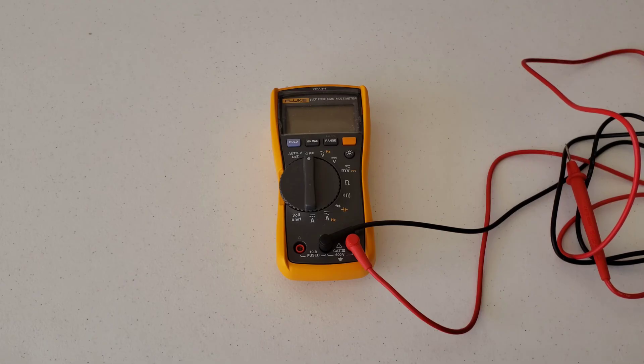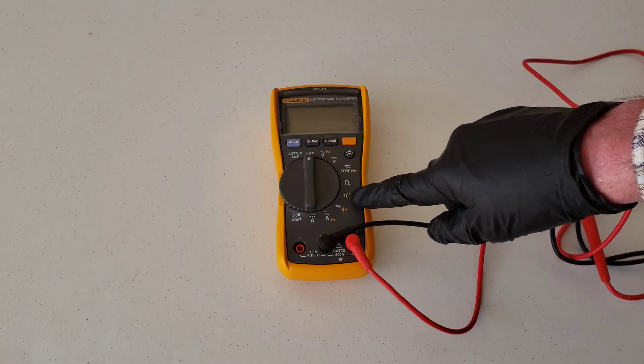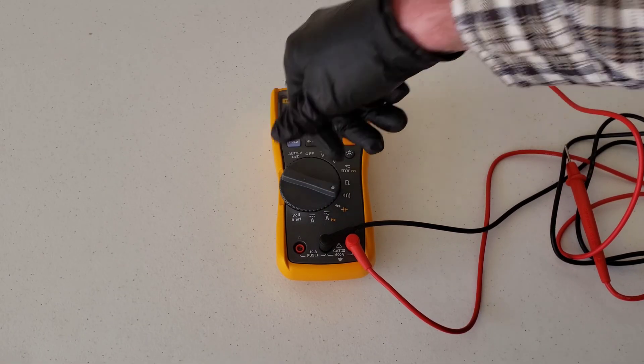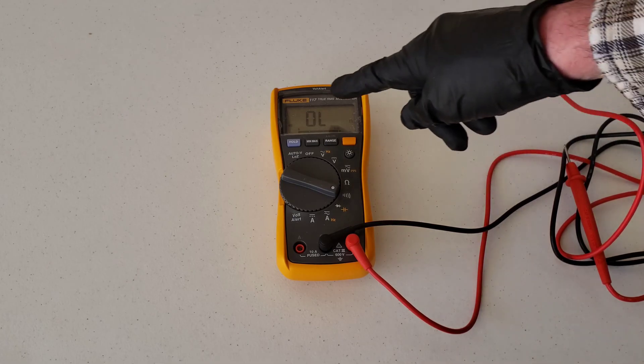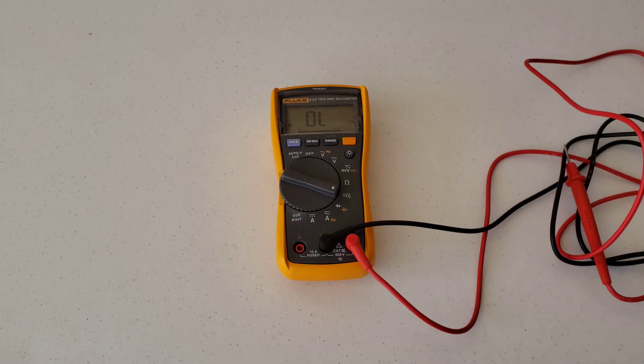With that being said, let's go ahead and show you. The first thing we're going to need to do is turn it to the continuity setting, which is this symbol right here. So if we turn it down to there, we're now testing for continuity. And what you see there is the OL — open line, open circuit.